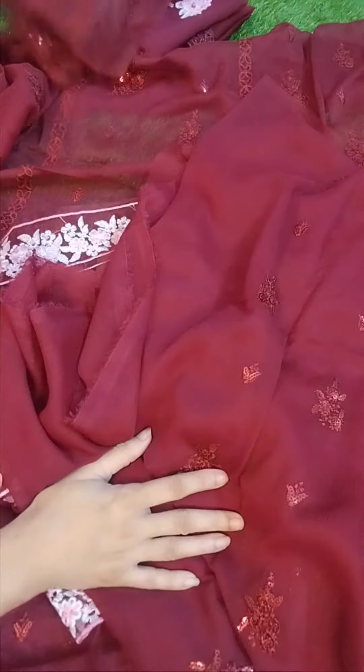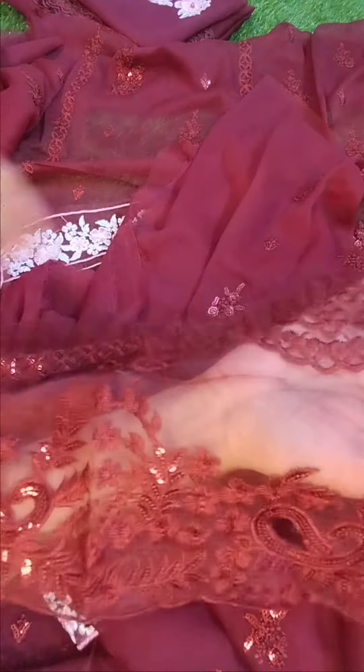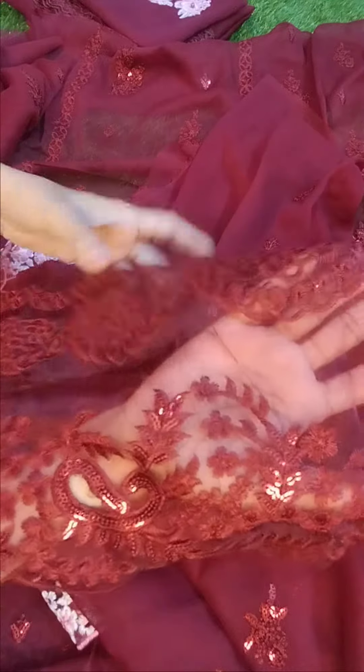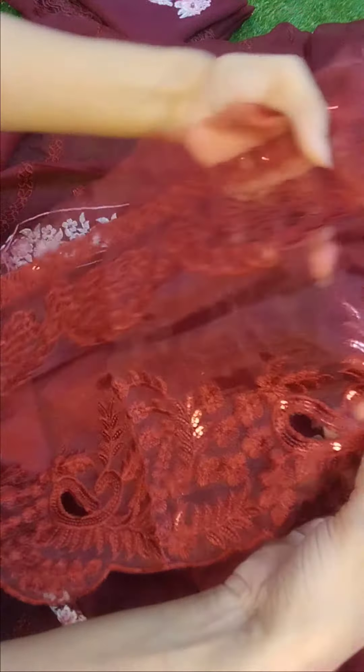You will get the sequins and thread of the booties on the back. The border will come on the back as well. There is a lot of border on the organza fabric, like on the front, and with the cutwork it has the border. Check the embroidery and check the sequins.